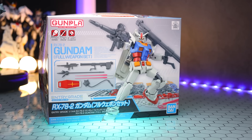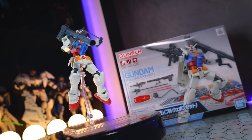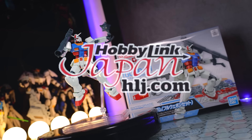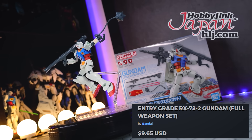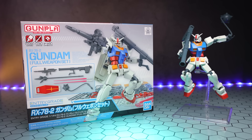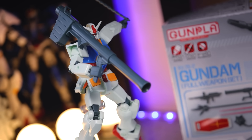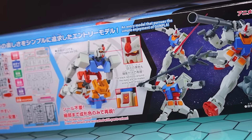Hey, what is up everyone? Today I'm taking a look at the Entragrade Gundam with the full weapon set. This video would not be possible without those awesome people over at Hobby Link Japan. If you want some Gunpla of your own, the link is down in the description. So if you're considering getting into Gunpla or just want an absolutely phenomenal 1/144 scale RX-78-2, you might be thinking about this right here — the Entragrade Gundam.